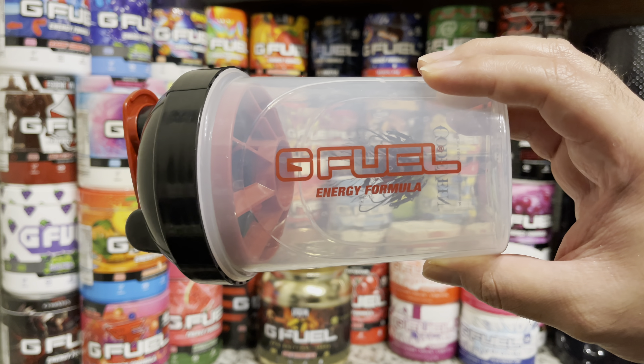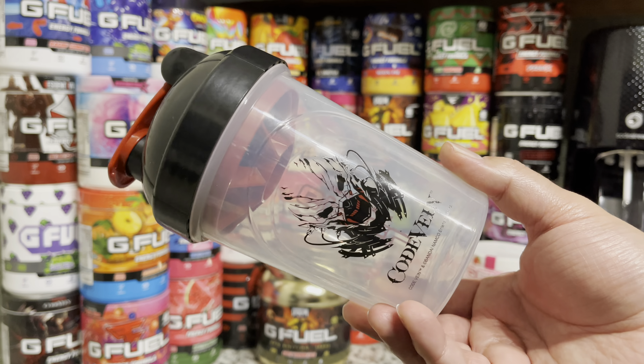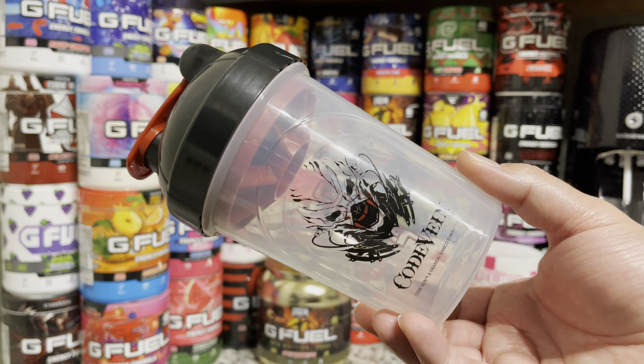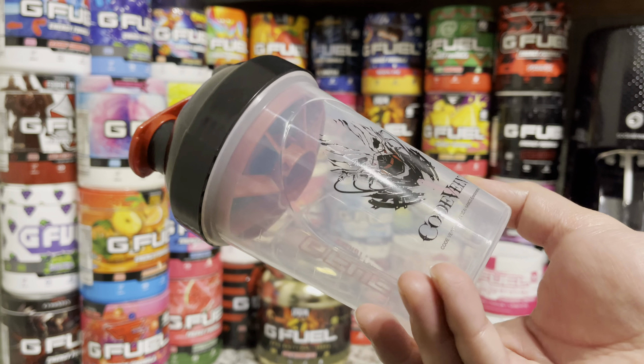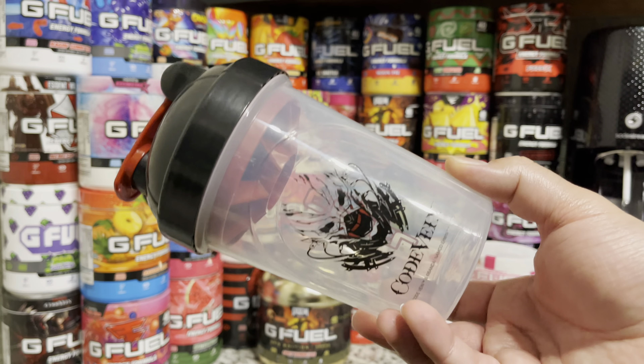It was really hard to find one of these that was new — I couldn't find any on eBay, Mercari, anything like that. When I brought it up to Harry he was like, 'Well, I have an extra one and I'll sell it to you.' Really happy I was able to pick this one up — it's the only video game shaker I was missing, so really happy to add this to the collection. But that is going to be it, thank you guys for watching, don't forget to hit that like, comment, and subscribe button and I'll catch you guys next time.